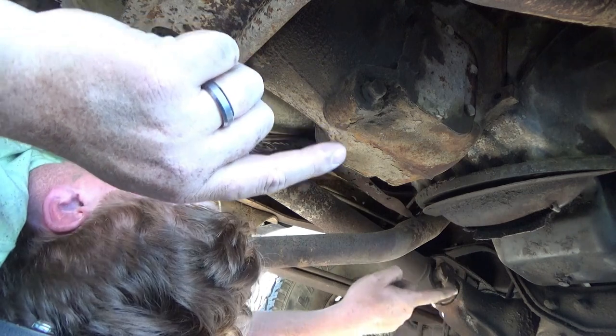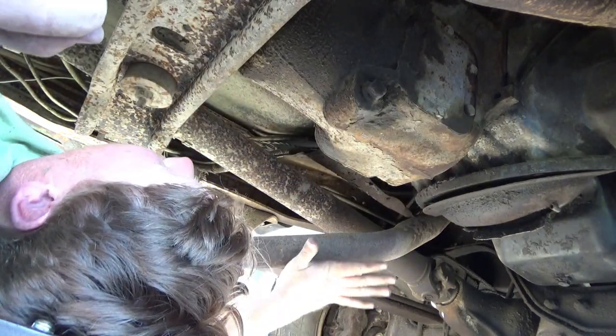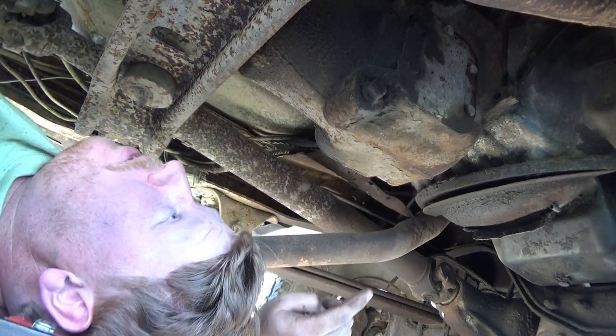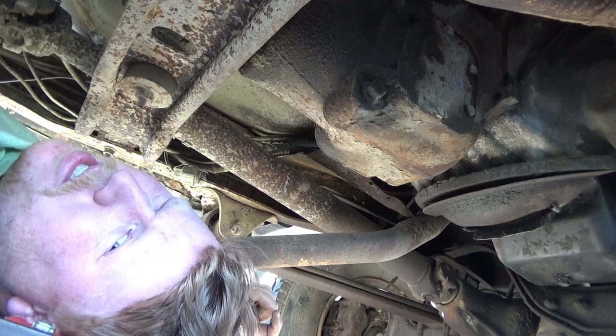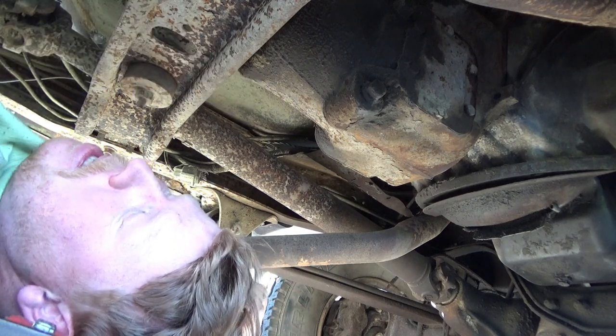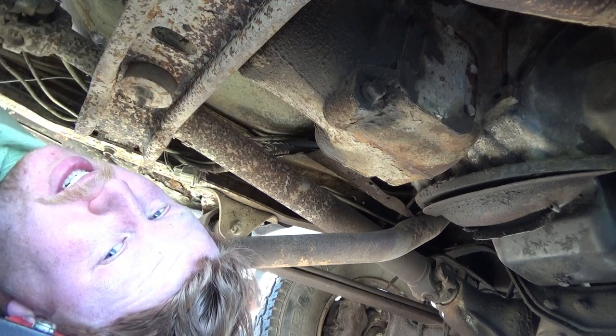I'll probably go through and check all four engine bolts to make sure they're good. At least on this side exhaust — that one's got a broken stud that we're going to address in a future video. I have an idea; I've never seen anyone do it, but it seems pretty simple, so we'll see what happens. By the time you guys see me again, we're going to start taking off brake lines — I'll tell you my plan in a second.